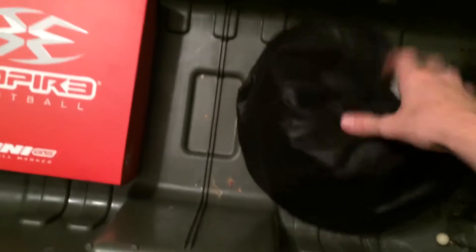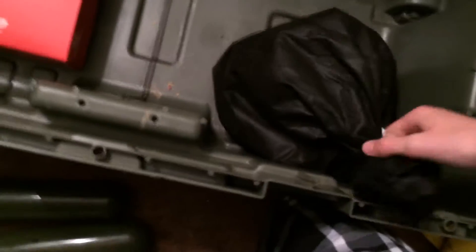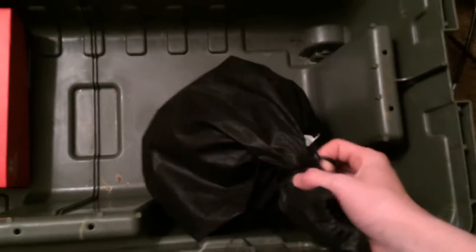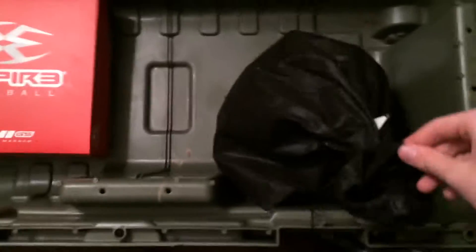Let's get into the mask — unwrapping this. It's the V-Force Grills. The bag you get with it is pretty bad. I have the string just wrapped around the top because as soon as I went to tighten it, the whole string came out.